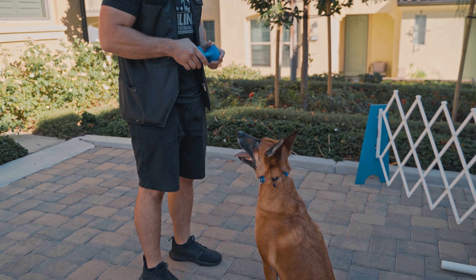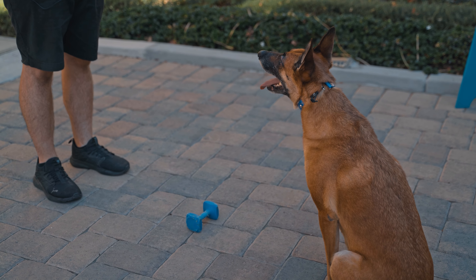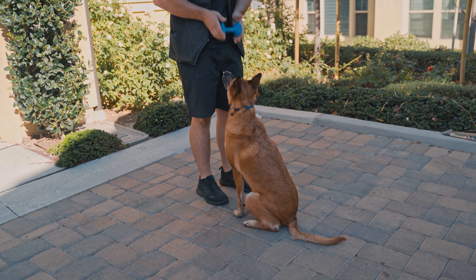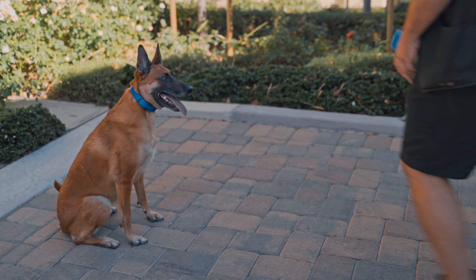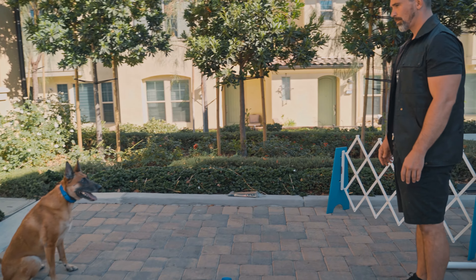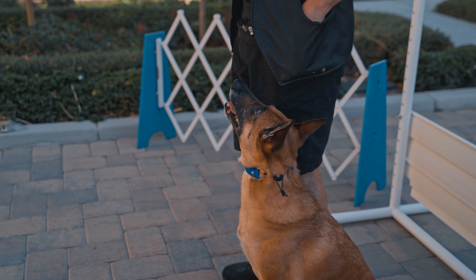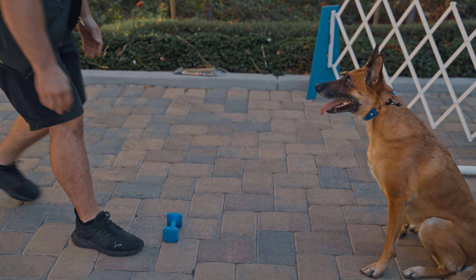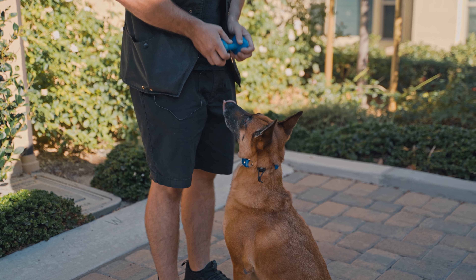I'm going to put her in a sit, then set the dumbbell in front of her. I'm going to tell her to bring it to me so she has to pick it up and come sit directly in front of me, and I can help with my body language as much as I need in order to get her into that sit front position. Bring, out, free — and now I can reward her for doing that exercise. I had her come into the heel position, repeat the sit command, then step out in front of her.